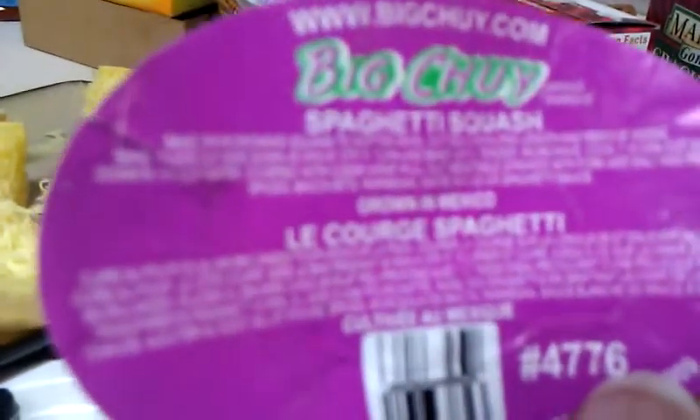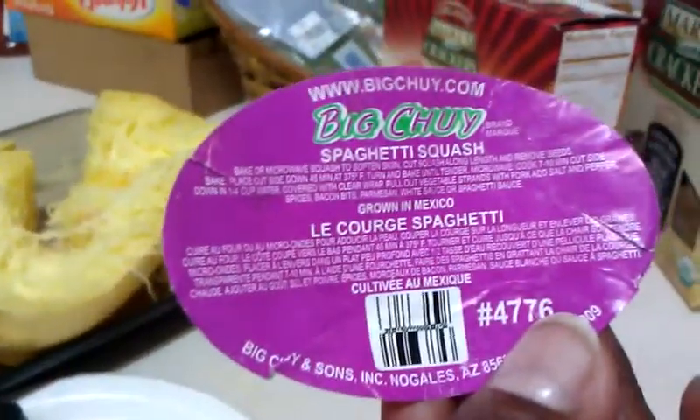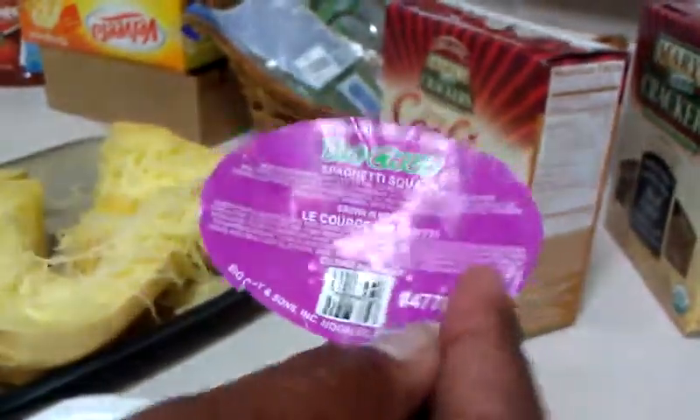So while I was at H-E-B I picked up a spaghetti squash, and it's actually called that — just in case you've never had spaghetti squash either. Here's the little label right there. See it? Spaghetti squash. And I think it was less than $2... well, I'll take that back — it was $2.79 for a spaghetti squash.